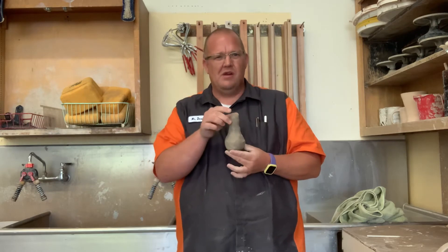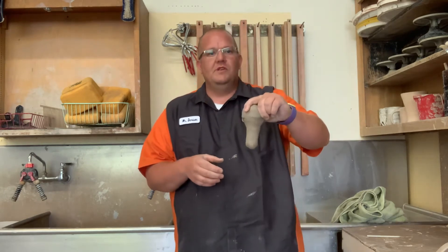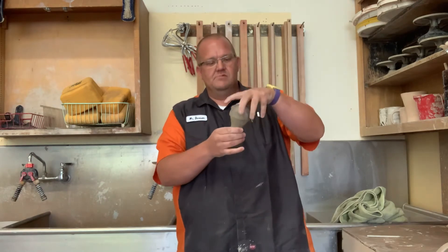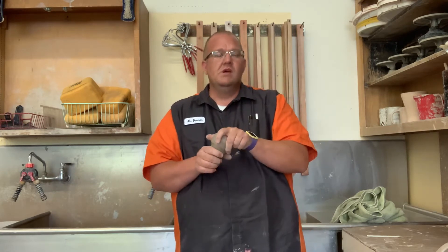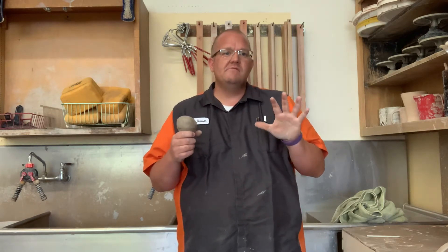I used to call it a pear, but I love the chicken leg — it looks more like a chicken leg. So sculpt it into a chicken leg-looking thing: leave some meat up at the top and then have it kind of hanging down, ready to pull, because this is what we're going to be pulling from. Now guys, there are two different hand forms that you're going to use as you're doing this.